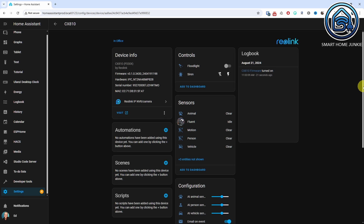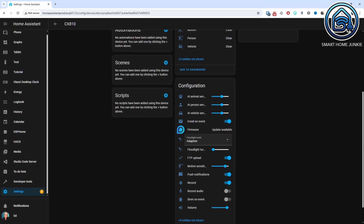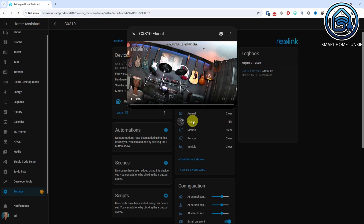Many of this camera's features are supported by Home Assistant and you can view the camera's feed right away. I did notice that in Home Assistant I could only view the Fluent stream properly — the 4K clear stream kept freezing. After some investigation, it turned out the issue was caused by my WebRTC client. Once I disabled that, it worked fine. It might be time to switch to something like Frigate.